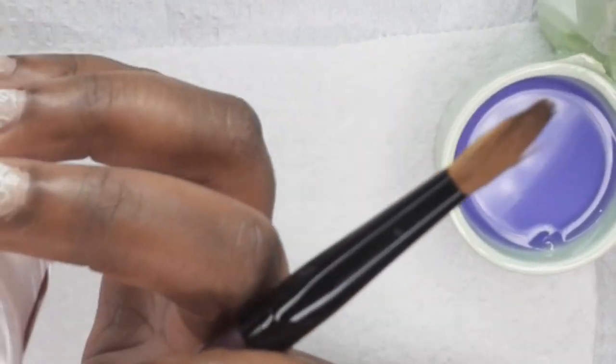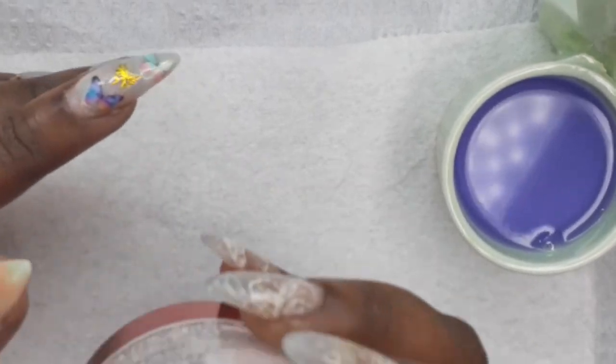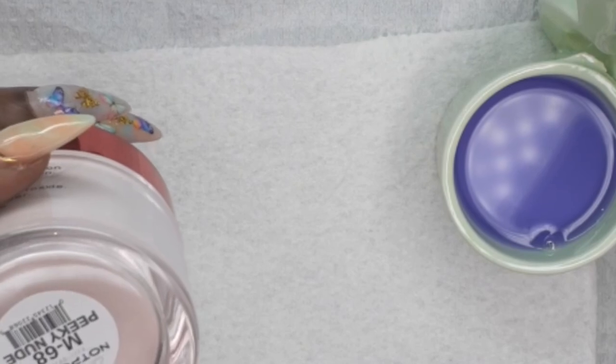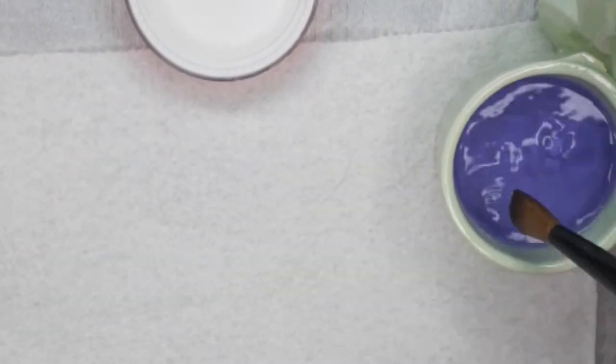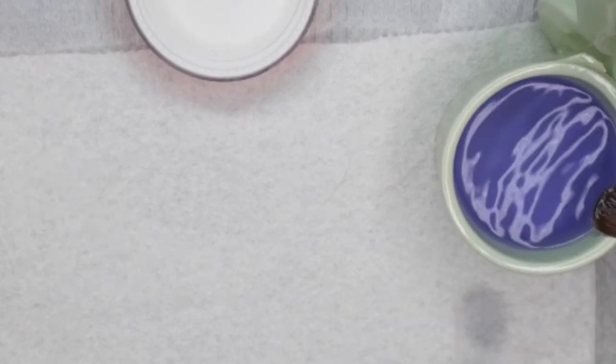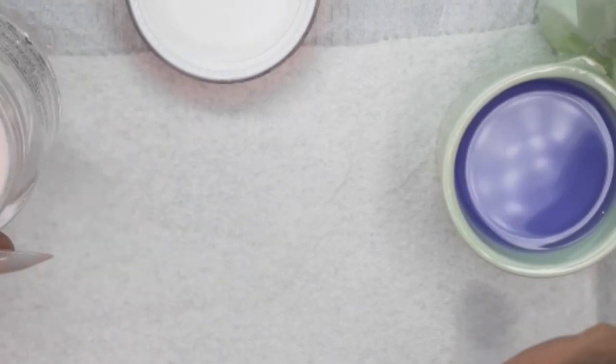Alrighty, as I start swatching — since they're not in order — I'll just leave a little card at the top letting you guys know what collection they belong to. This first one right here is Pinky Nude, and it's from the Autumn Collection. I was waiting on my swatch sticks but they won't come in for another couple of days, so I'm going to swatch these on a piece of paper. When my swatch sticks come, I'll also show how they look on those.